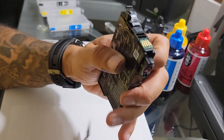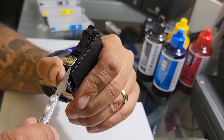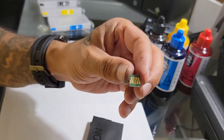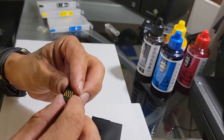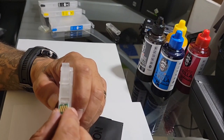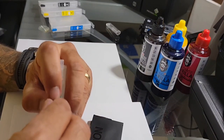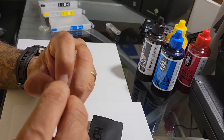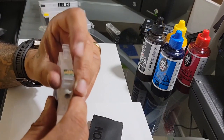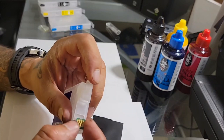If the chip is stuck pretty good, just use the tip of your blade and lift up. And there it is. That's the way the chip was on the original cartridge — it's the same way you want to put it on the 802 refillable cartridge. You just want to angle it from the top, because there's a groove at the top where you place the chip, and there are two grooves on the sides — left and right — that are going to hold the chip.